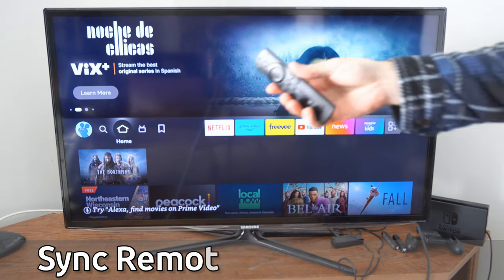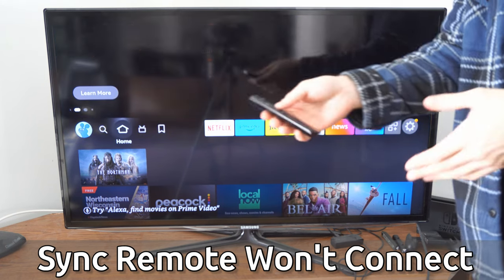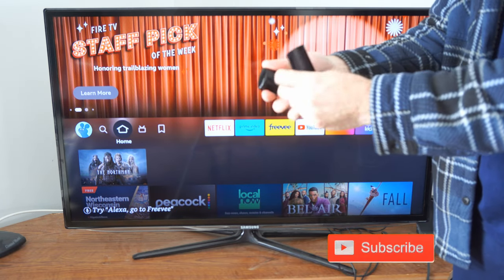Hey everyone, this is Tim from YourSixTech. Today in this video, I'm going to show you how to fix your remote when it's not pairing or connecting and it simply won't work. So the first thing we're going to do is replace the batteries in our Amazon Fire Stick remote.